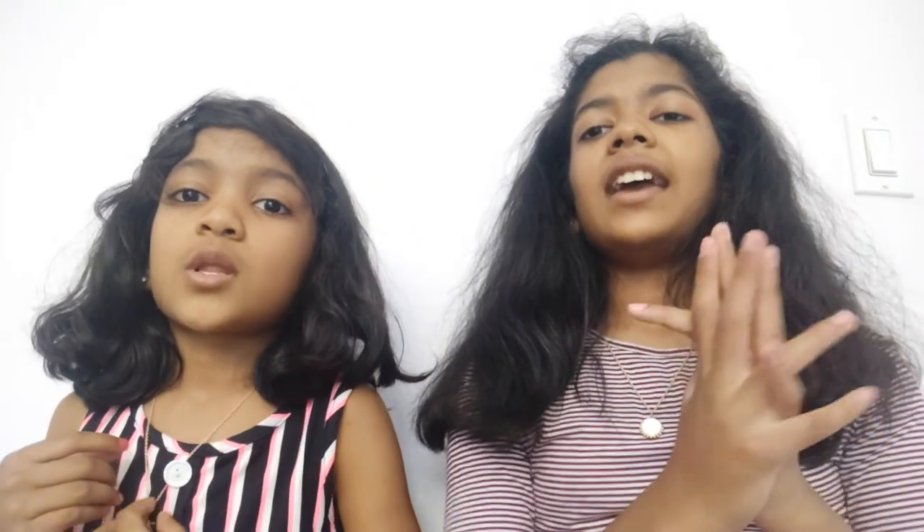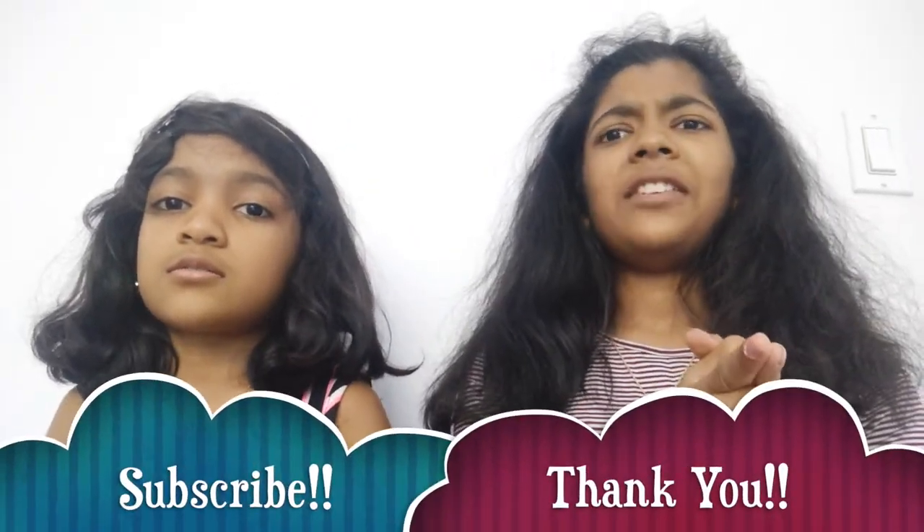That's our new video! Subscribe and hit the bell button below so you can get notifications when we post videos. Share this with your friends, like it, and we'll see you in another video. Bye!